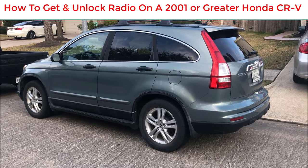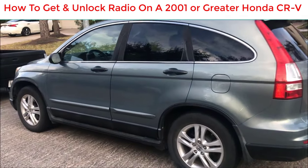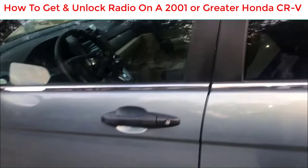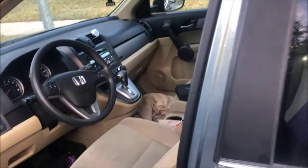If your battery ever gets disconnected and you lose power, your radio is going to get locked. I'm going to show you how to get the code and unlock the radio here on this Honda CRV.